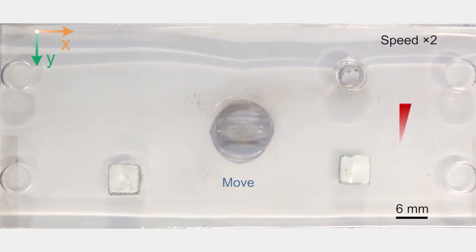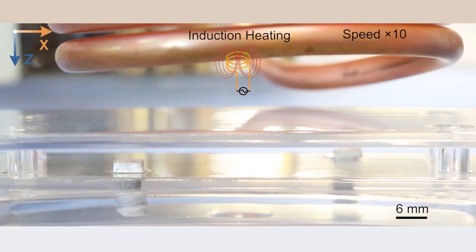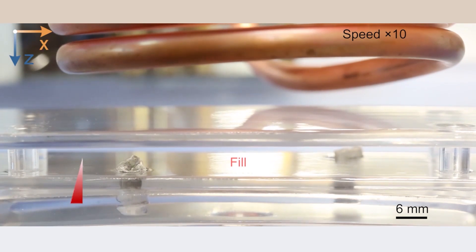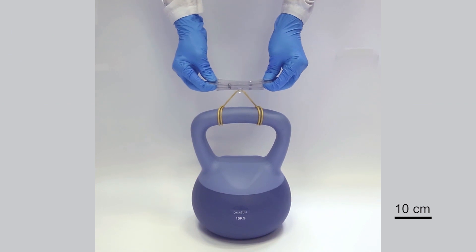The next application is smart assembly. Imagine you need to combine two objects together that aren't designed to go together — how could you do this while maintaining the strength of the connection? One way would be to make a custom screw that could fit the connection, and the scientists have demonstrated that this liquid metal is capable of doing this. They move the metal to where they need it and then melt it to form the shape they need. This is actually remarkably strong, with just two of these screws easily holding 10 kilograms.